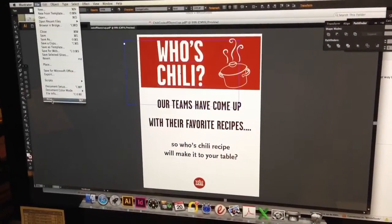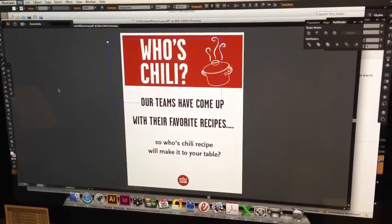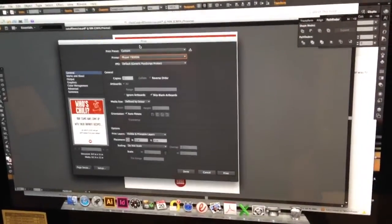Go to the file menu, print. This will bring up your print dialog box.